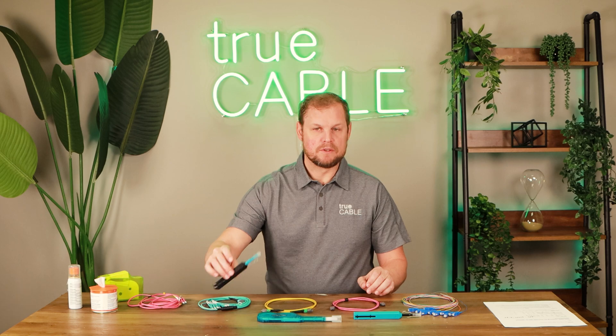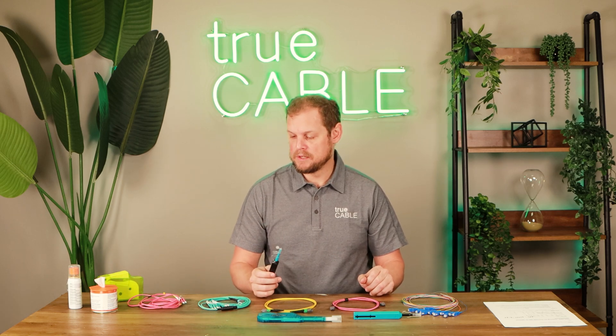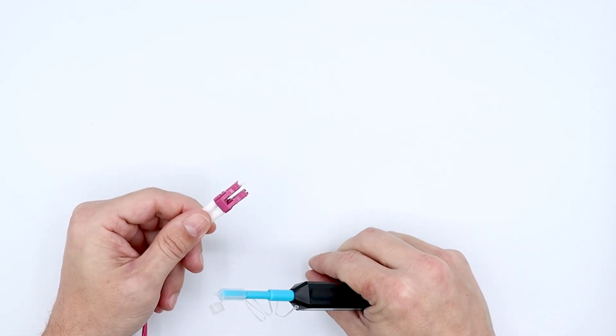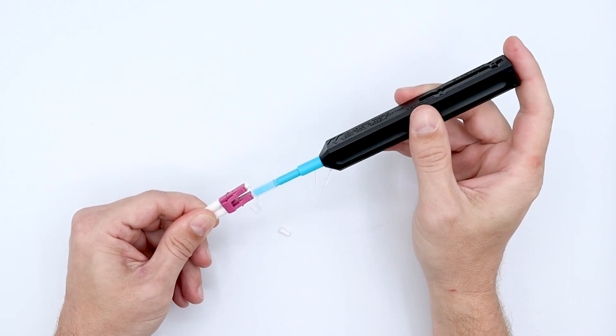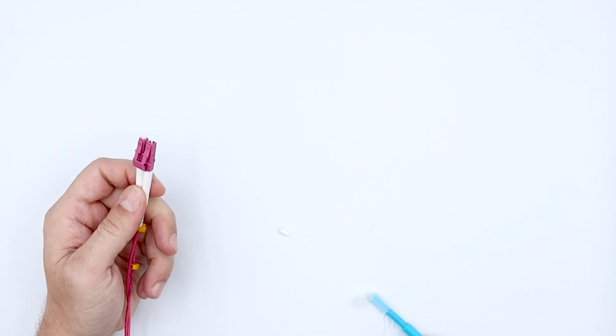Really quickly, we can demonstrate how these function. On a click cleaner — very simple, very easy. Here we have the LC click cleaner. If we pop off the cap right here, we can actually take the click cleaner, insert it right into the end face of the connector, give it a couple of good clicks like that, and then we can do an inspection on it to ensure that it's actually clean.